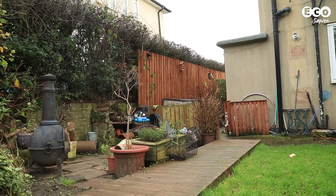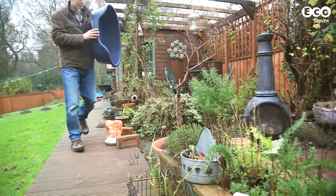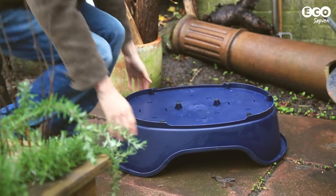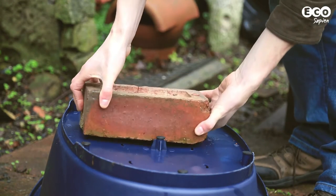First choose a location, ideally one that allows you to observe visitors to the feeding station from inside your house. To make the feeding station, simply place the cat basket upside down on the ground and weight it down using a brick.